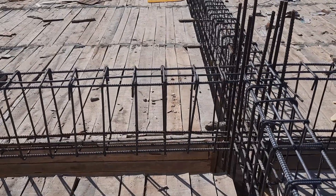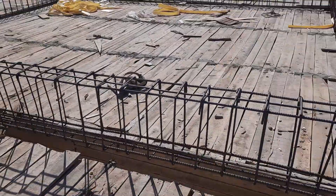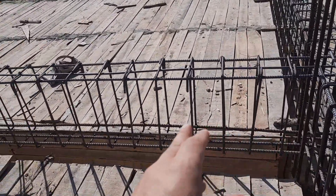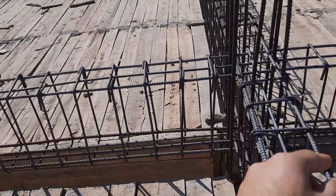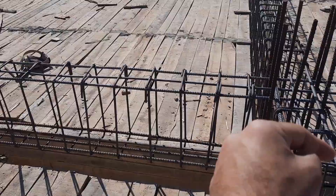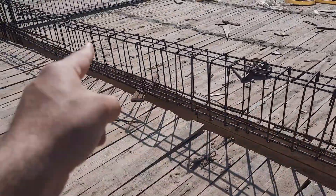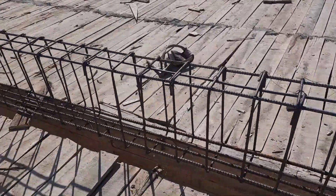Welcome back to Several Engineers' YouTube channel. In this practical video, I will guide you through technical terms and the construction of a floor beam. The span between these two columns is 24 feet, from this column to that column.